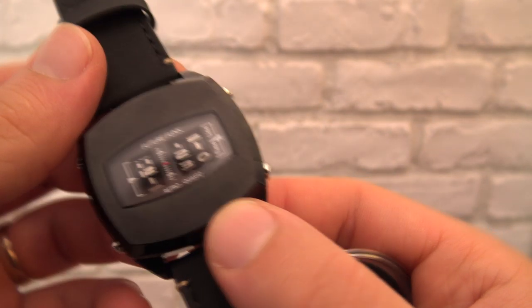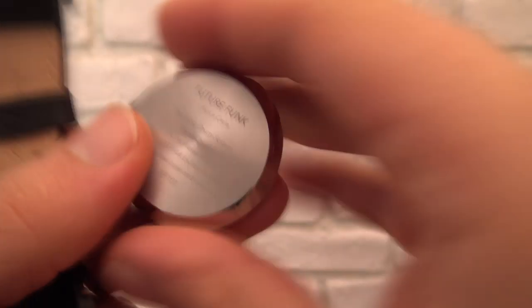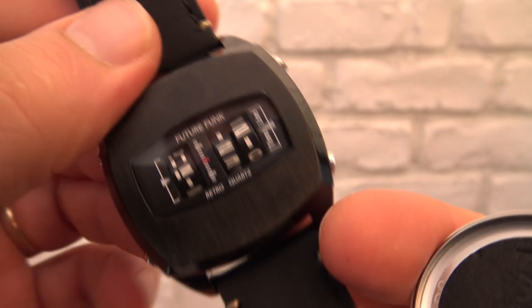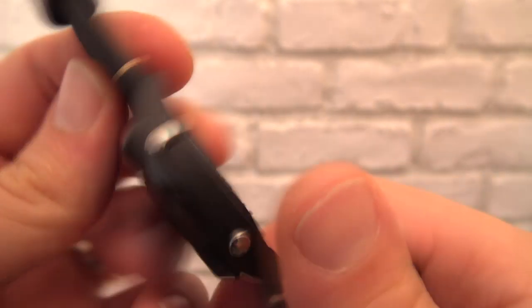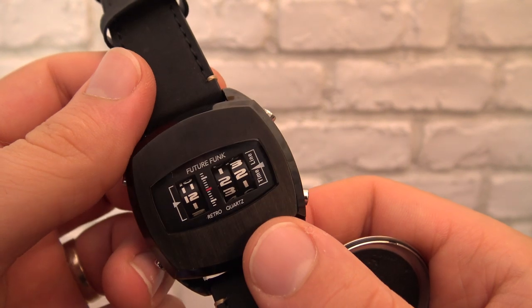So yeah, this has been the review of the Future Funk — what's it called — FF-101. Let's just call it the drum watch or drum roller watch. Thanks for watching and I'll see you on the next one. Bye!